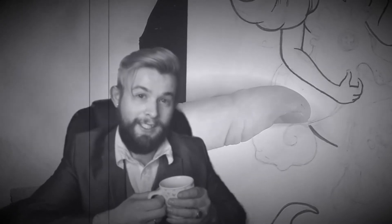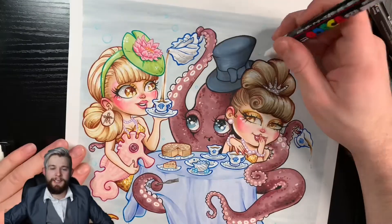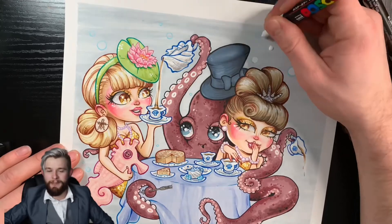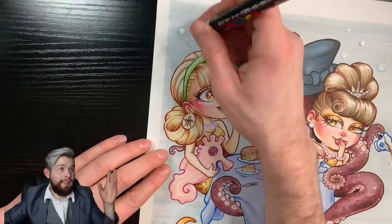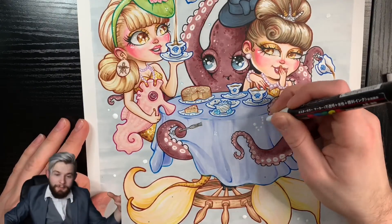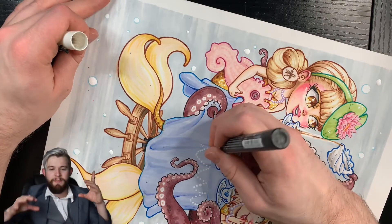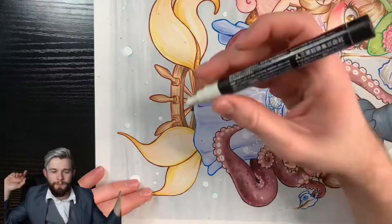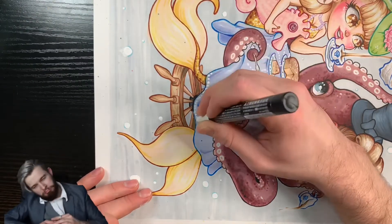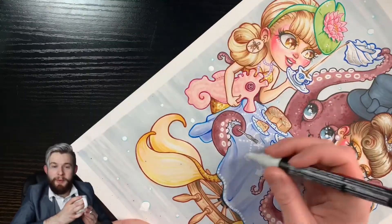I usually have a good idea of what color I want to use before I get started, but what you're seeing is the destination — we go on an adventure. I thought the tablecloth needed something else, so I had actually planned from the beginning to dot the tablecloth with the posca pen to give it an elegant lacy look. There are a few things I wish I did differently, but I still think it makes it look a lot more expensive. Happy with that choice.